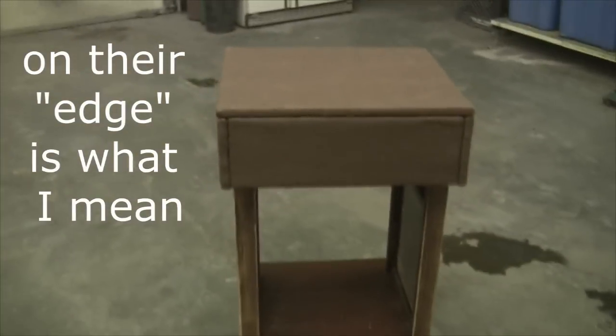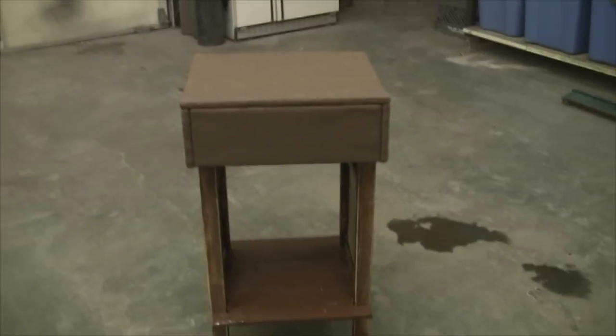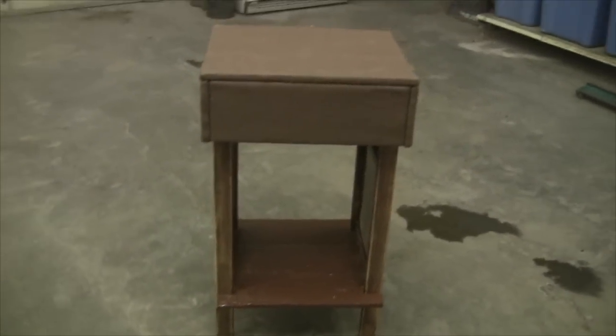I know you're supposed to store 33-and-a-third vinyl records on their side, but I don't think those old 78s — they're all scratched up and I'm not going to be playing them anyway. They've been stacked up for 60 years already, so it's not gonna hurt them if I stack them down there.